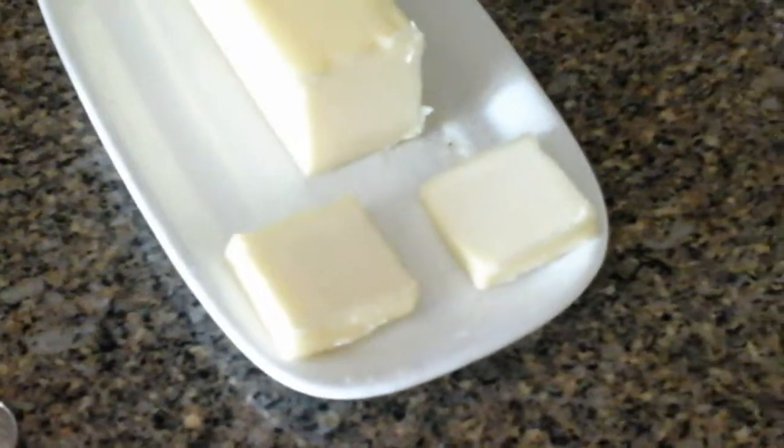You have your boiling water, your two knives, two coffee cups, two sticks of butter, and coins.